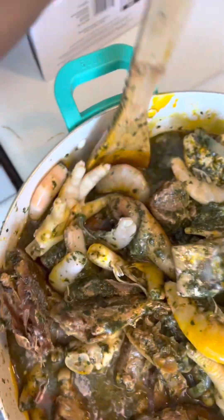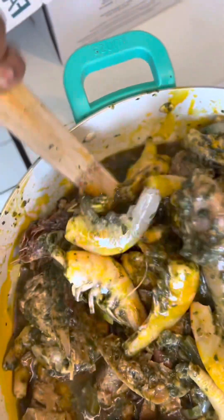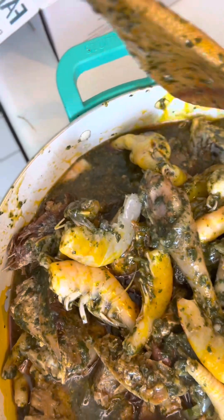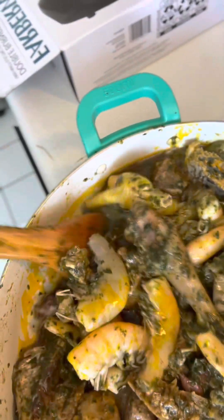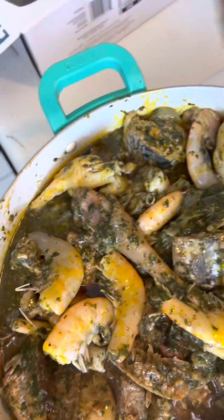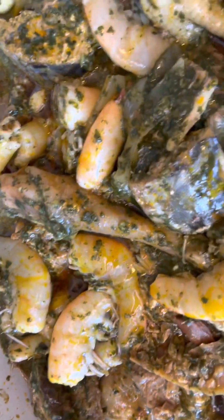In here I have shrimp, fish, chicken feet, big chicken feet, smoked turkey, and dry fish — that's what I have in here. Oh my goodness! I'm gonna turn this stove back on.